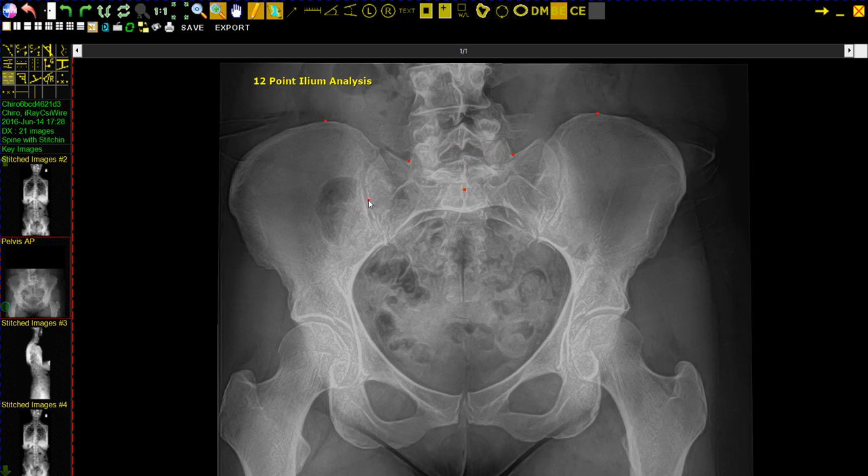Border of the left sacrum, border of the right sacrum, top of the left femoral head, top of the right femoral head, we're going to mark the center of the symphysis pubis, then the left pelvis ischial tuberosity, and the right pubis ischial tuberosity.